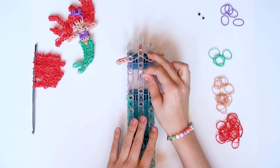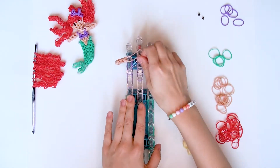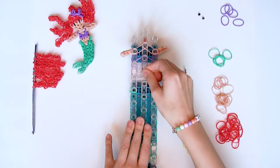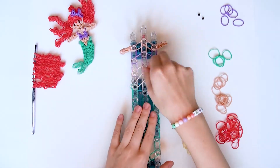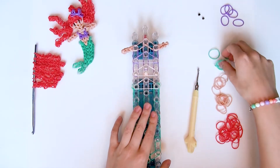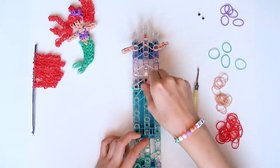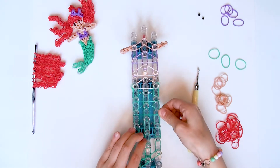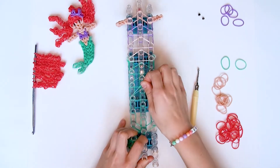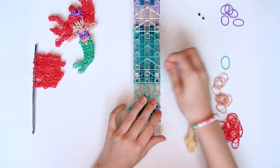Ihr braucht als erstes ein lila Gummiband und das gebt ihr doppelt über diese drei Stifte. Dann braucht ihr eure hautfarbenen Gummis und gebt sie über diese drei Stifte doppelt, und über diese drei Stifte doppelt. Jetzt braucht ihr eure türkisen Gummis. Ihr nehmt eins und gebt es normal über diese drei Stifte, dann drunter nochmal ein normales. Dann nehmt ihr ein türkises Gummiband und gebt es über diese drei doppelt, drunter auch nochmal, und dann nochmal drunter.